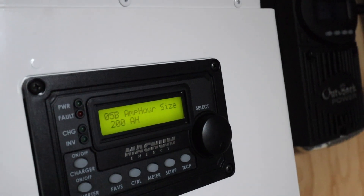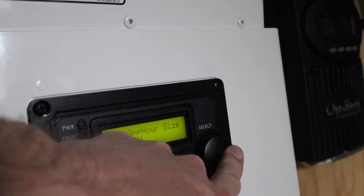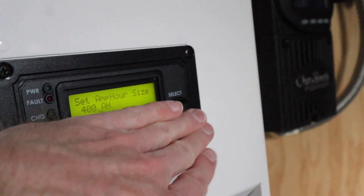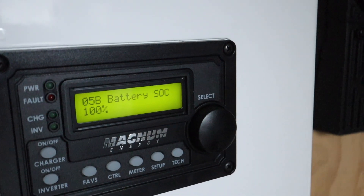It's set to 200 right now — we need to change that to 400. Boom! Select — state of charge 100%. So that meter is telling me the batteries are recognized by the inverter charger and everything's working.